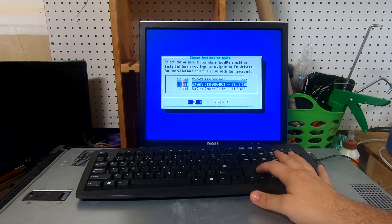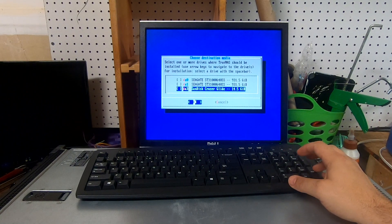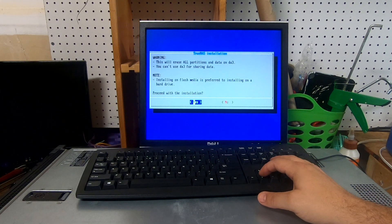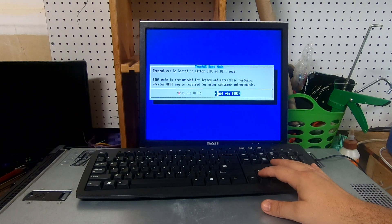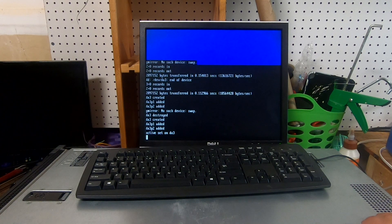We're not going to install it on either one of these drives — it does see the two one-terabyte drives. We're going to get it installed on the other flash drive in the front. I'll hit space to select it, then hit enter. We're going to go ahead and delete it and set a password. We've got a password on it. Let's just do BIOS boot for now — I have a feeling this will do a UEFI boot but we'll go BIOS for now.